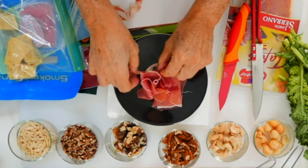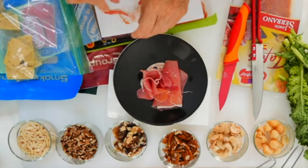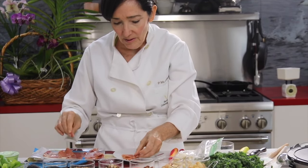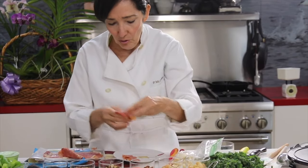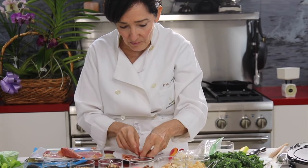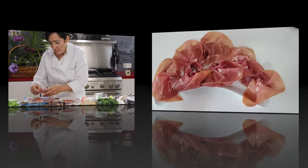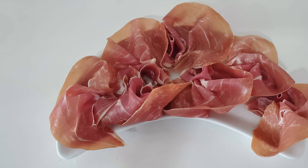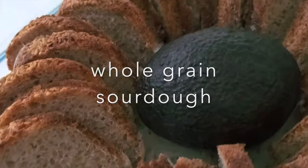Do it with as many slices or as few slices as you have. Keep it in a dish, and when you're just ready to serve, grab some delicious whole grain bread and toast it.